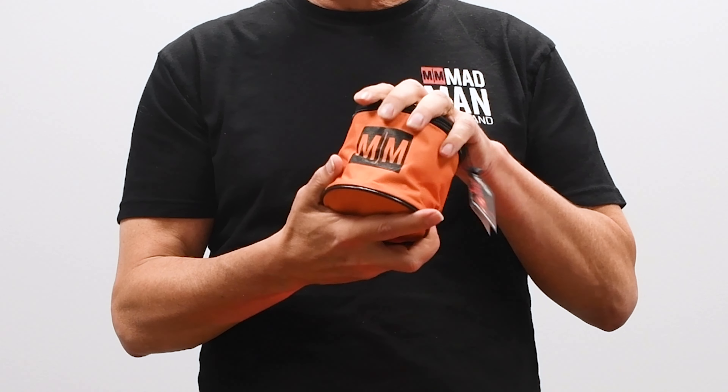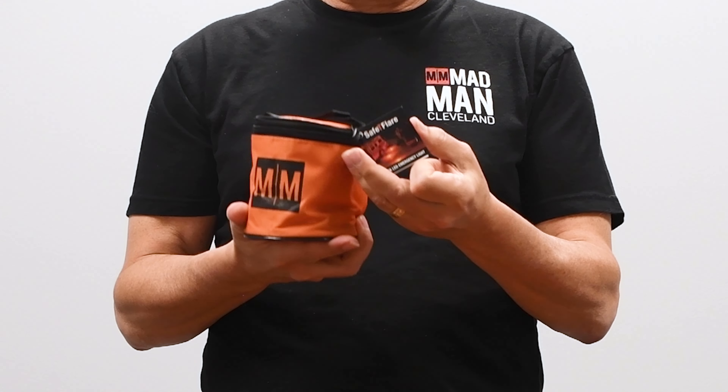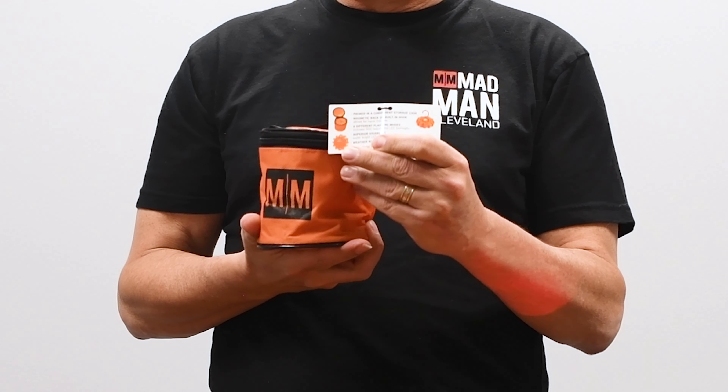Each one of them comes in one of these carrying cases. It comes with a tag already on it that tells the consumer how to use it and what it's for, and it's UPC'd right on the back.